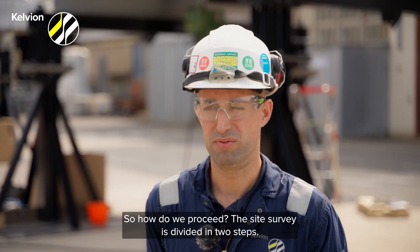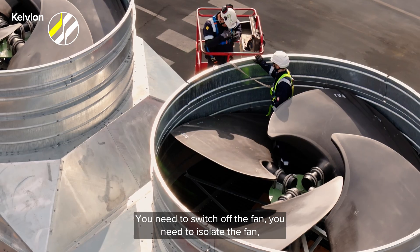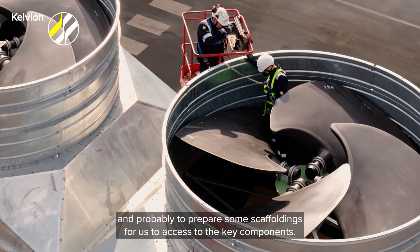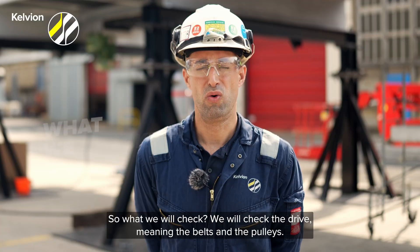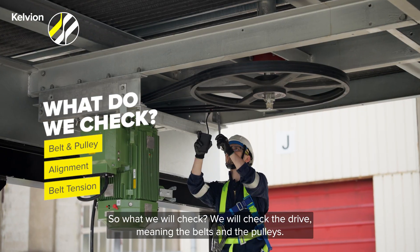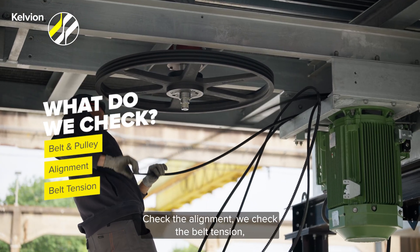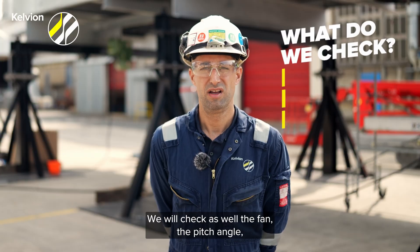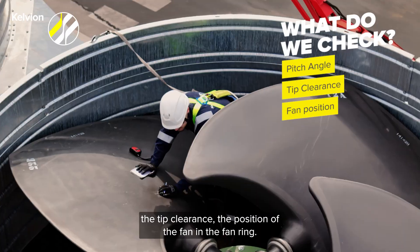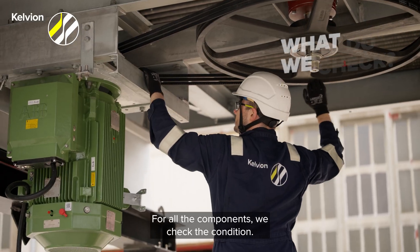The size survey is divided in two steps. Step number one is the mechanical inspection. You need to switch off the fan, isolate the fan, and probably prepare some scaffolding for us to access the key components. We will check the drive — meaning the belts and the pulleys — check the alignment, the belt tension, the belt condition and pulleys condition. We will also check the fan: the pitch angle, the tip clearance, and the position of the fan in the fan ring.